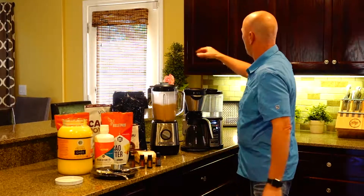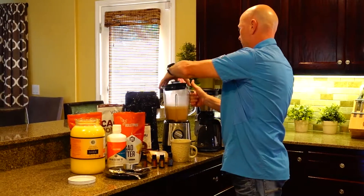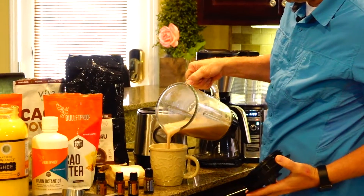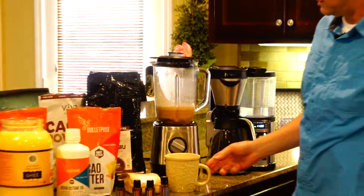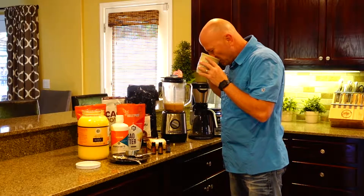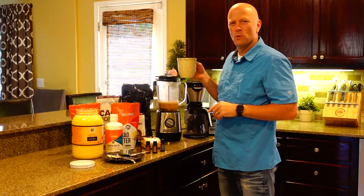Once it's done, pour it into a cup. Oh man, it smells great. Look at how creamy and rich that is — imagine just starting off your day outside, sitting in the sun on your porch, or putting it in your to-go cup for your commute. That is good stuff. Drink your fat every morning, every day.